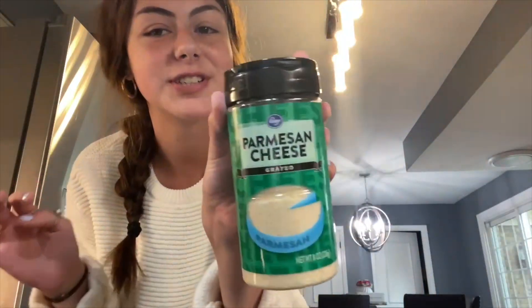My name is Olivia and today I am going to be showing you how to make super easy alfredo with only two ingredients. All you need is your pasta of your choice, butter, and grated parmesan cheese.